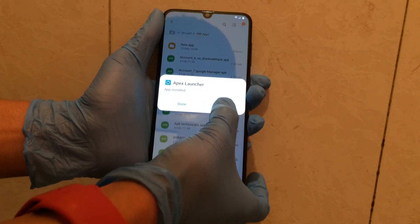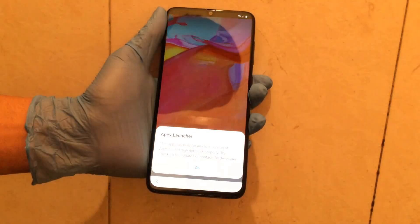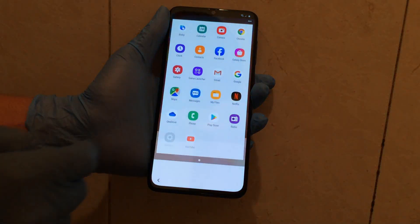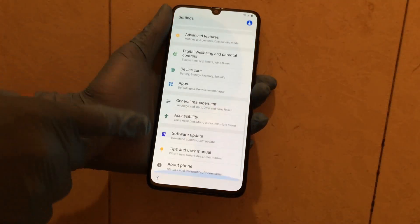Now the sponsor application opens — continue. Go to Settings and check.